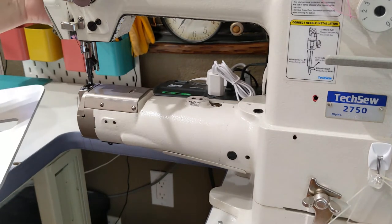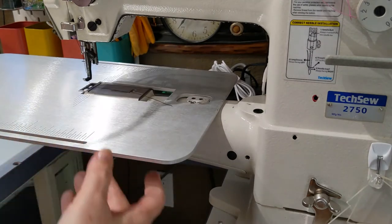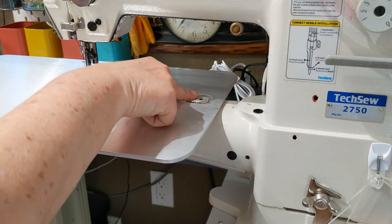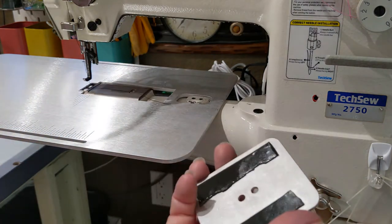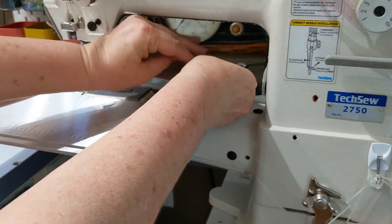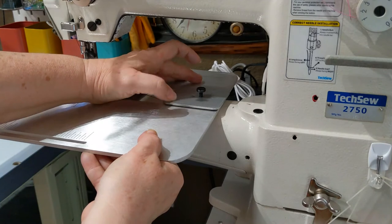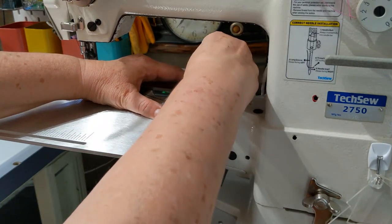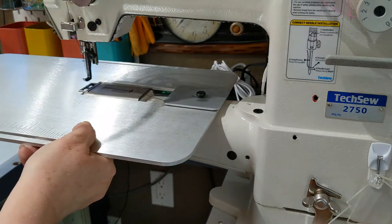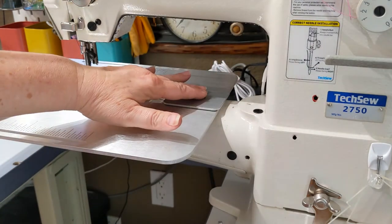Lift up the presser foot and slide your table into place — it will surround the accessory boss that is on your machine, which is the hump in the middle of the arm. Next, take the cleat and hover it over the hump with the screw in place, making sure you get it in the right spot before pressing down, because the tape is quite strong. Then take your screw and turn it into place. Now the table is attached to the machine.